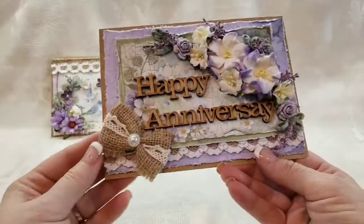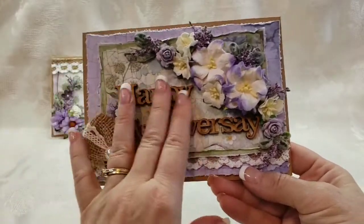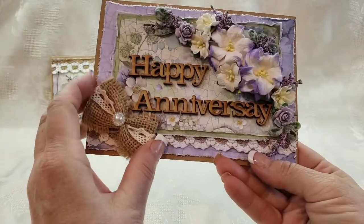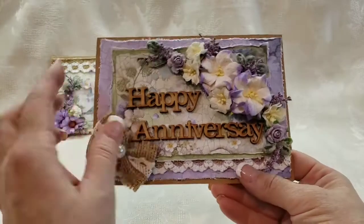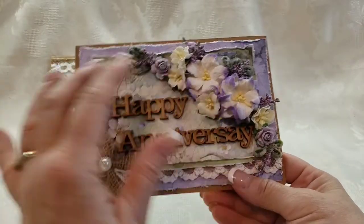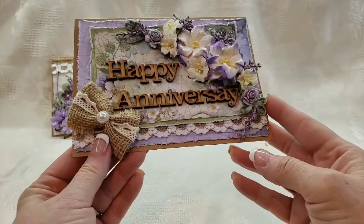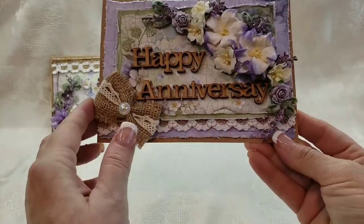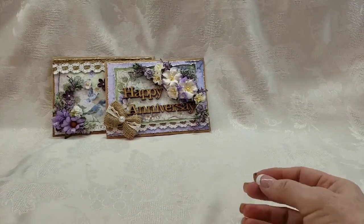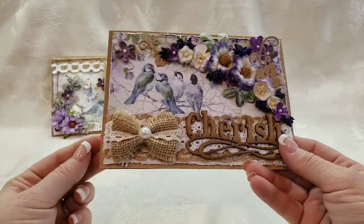This one says 'Happy Anniversary.' I have these beautiful wood words that I've had in my stash for a long time. I added a burlap bow and of course a gorgeous flower cluster — I've had these flowers forever — and a little bit of lace poking out. That's my second card.